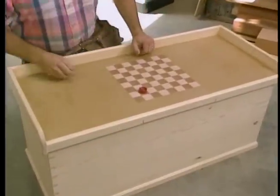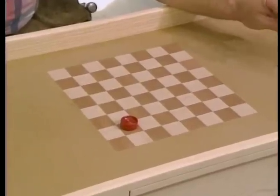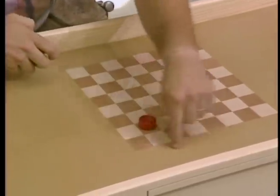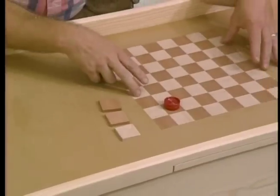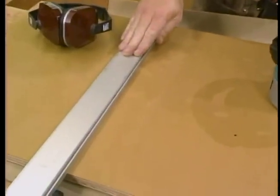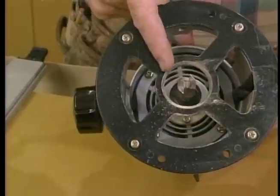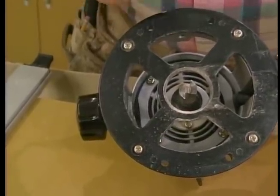While the glue sets up, let's turn our attention to the top and the checkerboard. The top is another piece of MDO plywood, except this is three-quarters of an inch thick. What I want to do is route out an area so that I can install these square pieces of hardwood that form the checkerboard. To do that, I'm going to use a straight-edge clamp that I've put in position as a guide. The distance between the edge of the clamp and my layout line is equal to the distance from the edge of the router to the cutting edge of the bit. I've set the depth of the bit to a little bit under a quarter of an inch.